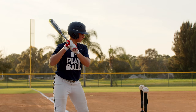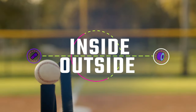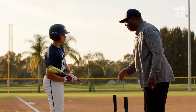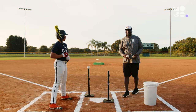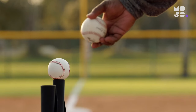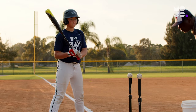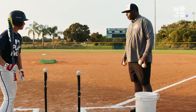Double the T's means double the fun in this game we call Inside-Outside. Line your hitters up in foul territory and place two T's at home — one in front of the inside of the plate raised to the hitter's hip, and another on the outside corner of the plate raised to the hitter's thigh. You stand off to the side with a bucket of balls. Whether you're playing softball or baseball, the game is the same.